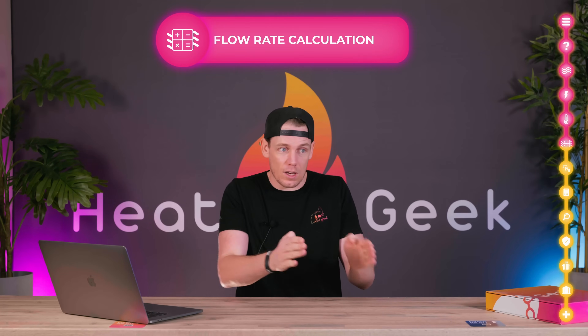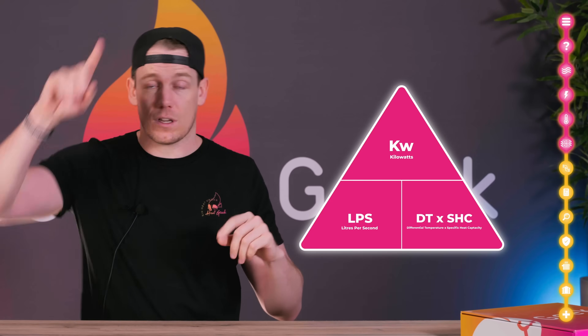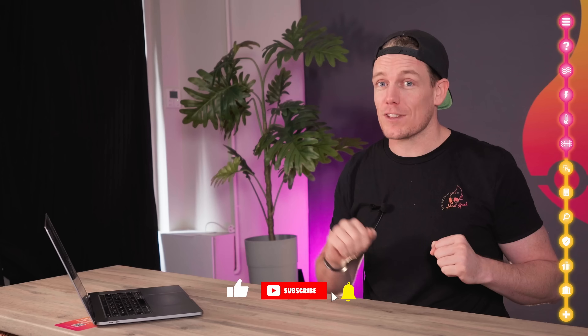Once we know the amount of power we need to deliver to a certain area or the whole house, and we know the system DT, we can use our mass flow rate triangle. There's a video on how to use that, and you can also use our cheat sheet which I'll post down below.